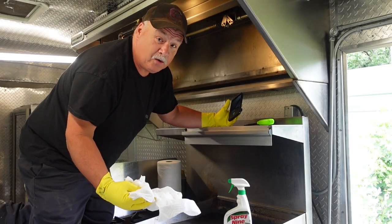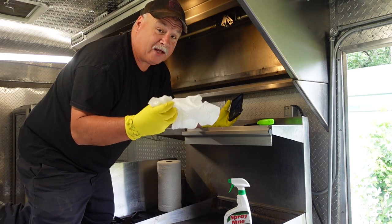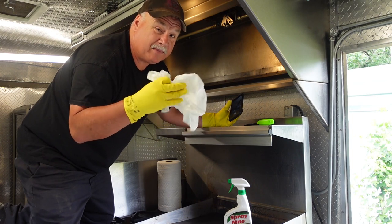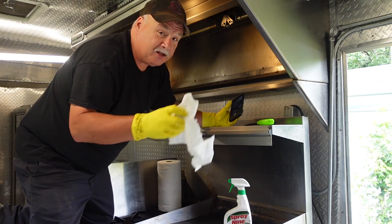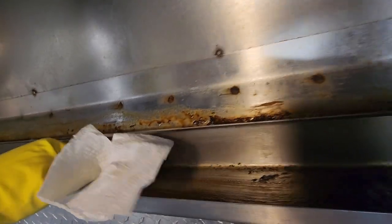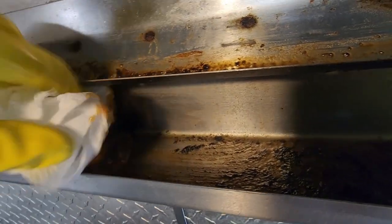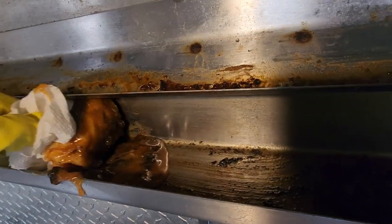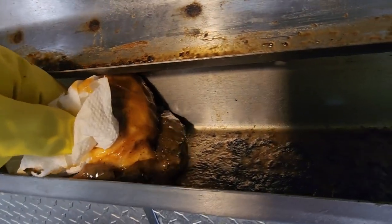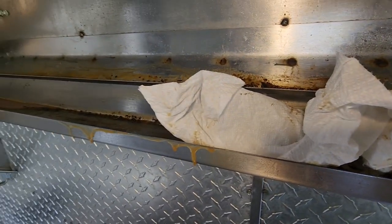So now let's get back inside and clean the inside of that hood. Well I don't think there's any good way of doing this but to just get up here and get dirty. I think what I'm going to do is wipe out that trough first, get any kind of extra big grease clumps out of there, then spray it down, let it soak, scrub it, and we'll see how it goes. Yeah, it's getting a lot of that stuff up. See there? Oh look at all that grease y'all. Oh my goodness!